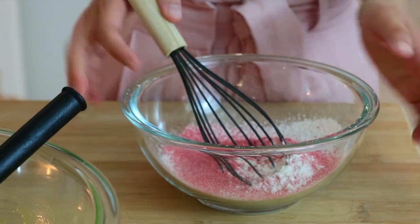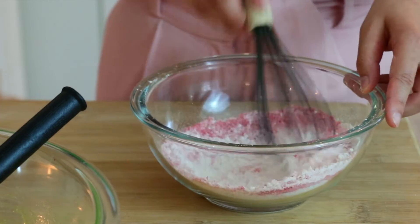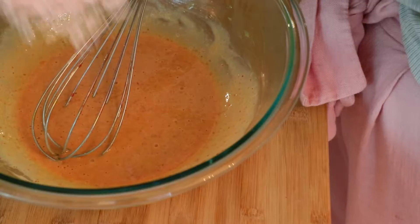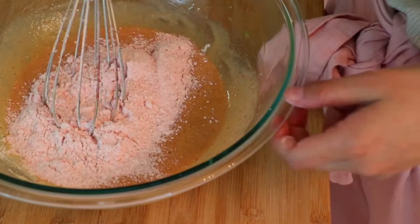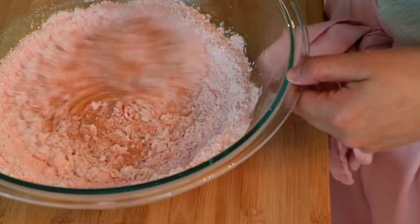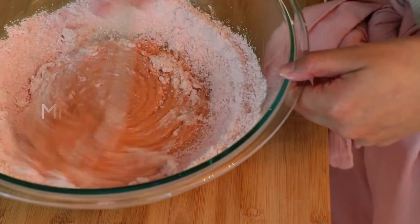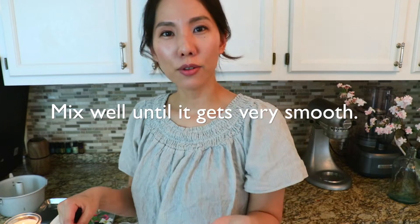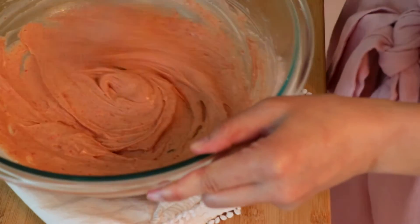So now it looks uneven, so I'm just gonna mix more with the whisk. And mix. After you add flours, make sure to mix until you don't see any more flour. If you don't mix enough, you might see a piece of flour in the baked chiffon cake, which we do not want.